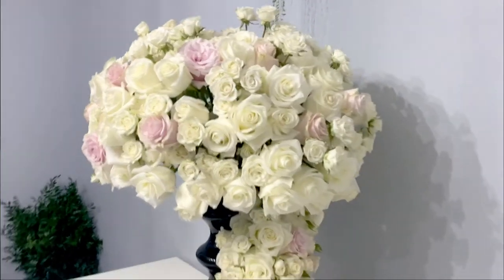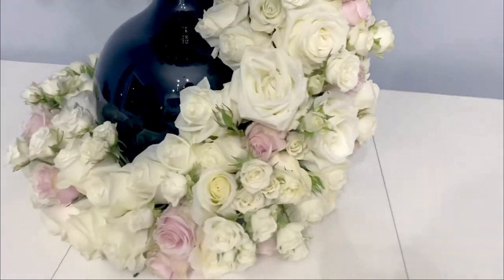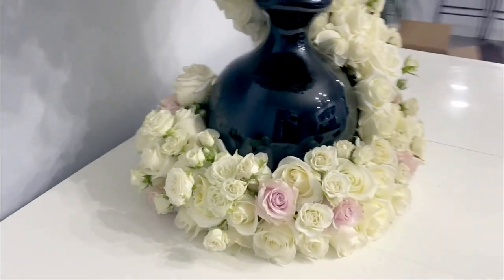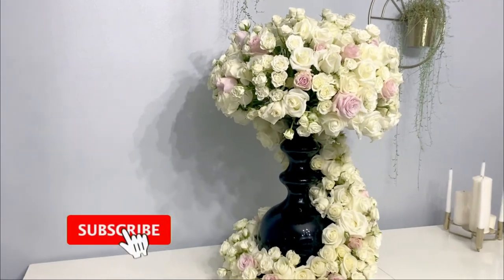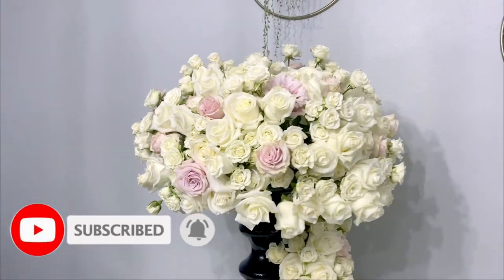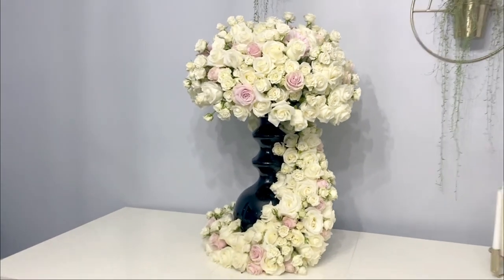Here's the final product — here's the tail that wraps around the vase. If you like it, don't forget to subscribe and click the like button. Thank you guys, I hope you enjoy my video.